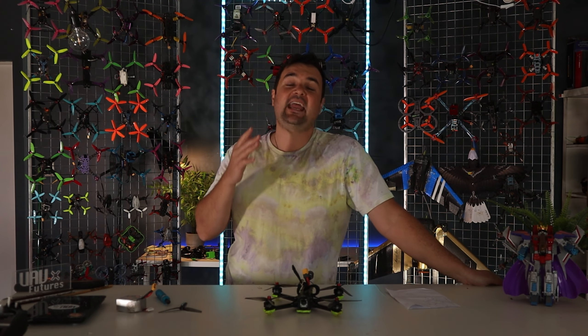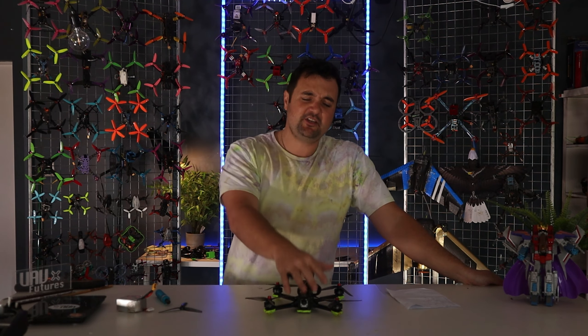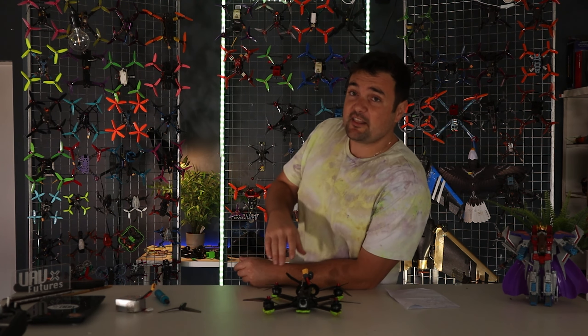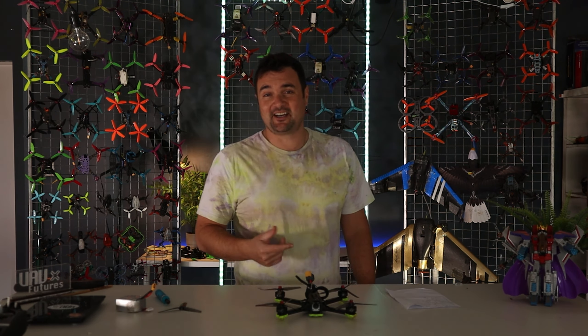Today we're going to be going through the 10 reasons why a drone is flipping out on takeoff. You've built your new drone, you are super pumped, yelling at the whole family: come watch me fly this drone, I've just spent all our life savings on it. And you fire it up, it makes a huge mess — it's flipping all over the place and you can't get it to take off.